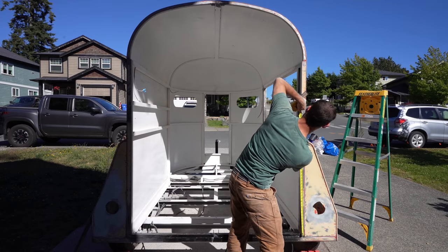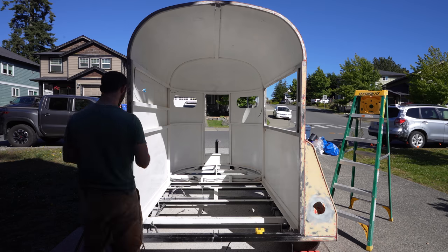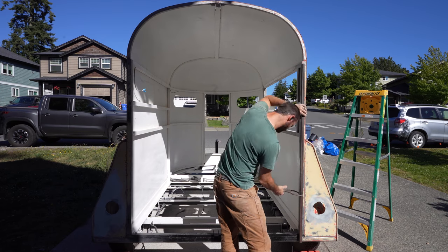I've now got to weld on the bullet style hinges, which I admit I kind of rushed and should have made a jig to hold them all at the same angle. So this one's going to haunt me later in the build.